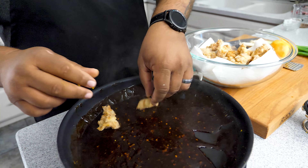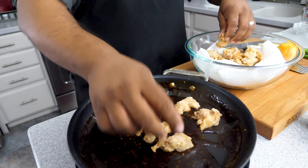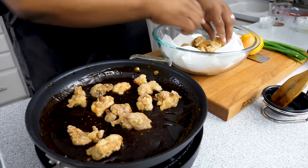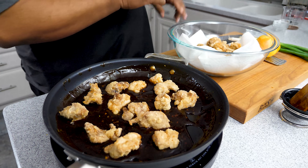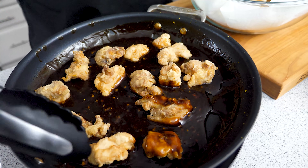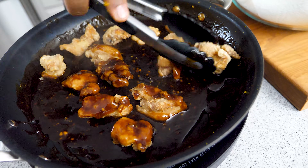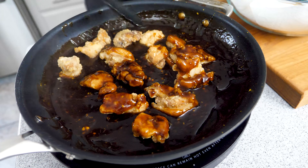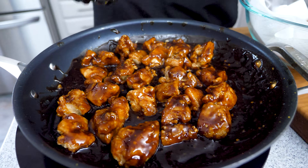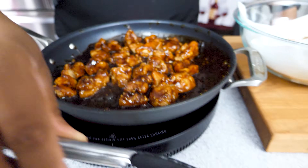Now we're gonna move fast. I'm going to use my hands - you guys can use tongs, whatever you want. We're gonna go ahead and put some of the fried chicken in here and start coating them. When I flip these over, your mouth should be watering automatically. You just turn these over - and this is what you know as orange chicken. If this right here doesn't say orange chicken to you, I don't know what will. Tell me what you guys think - if this ain't fire, I don't know what is.